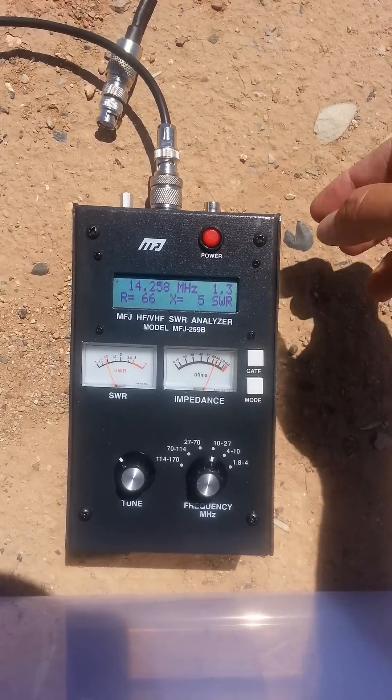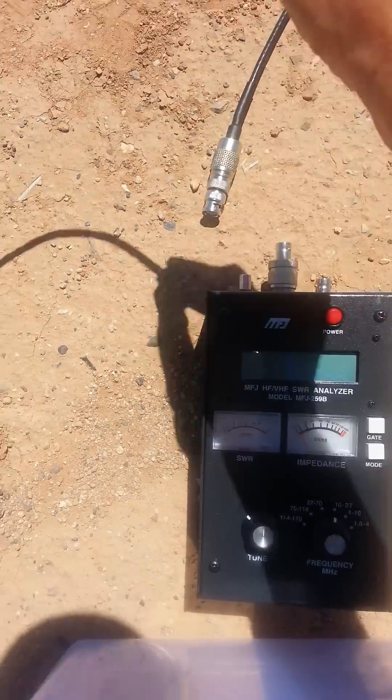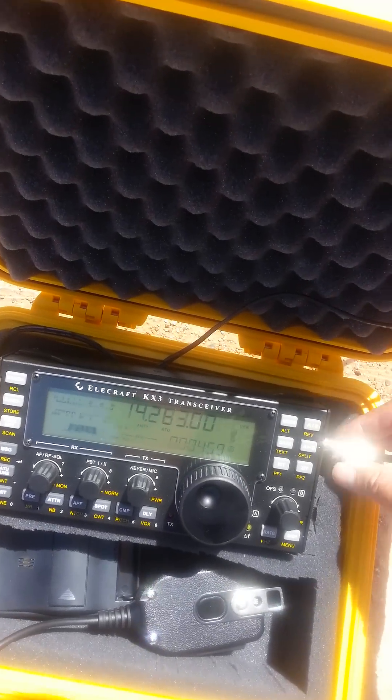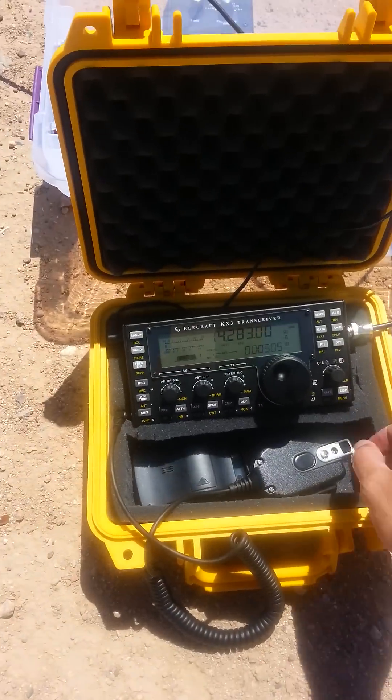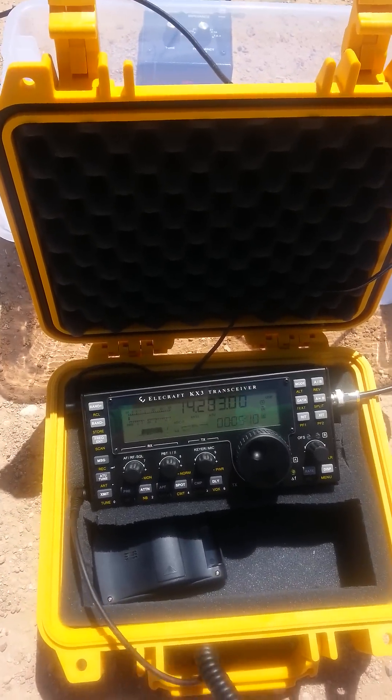First thing first, we'll take the Buddy Pole. Got my amazing little KX3 here, let's hook it up and see if we can get some reports here. Stand by.